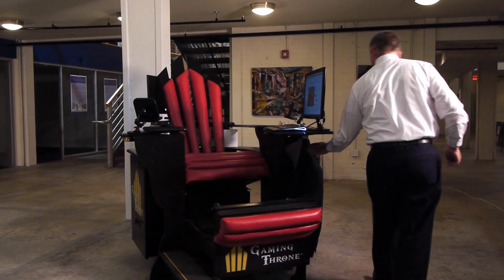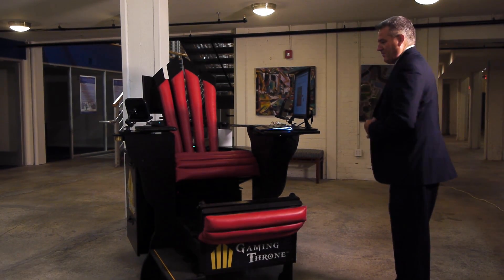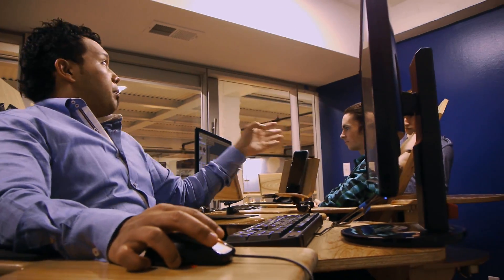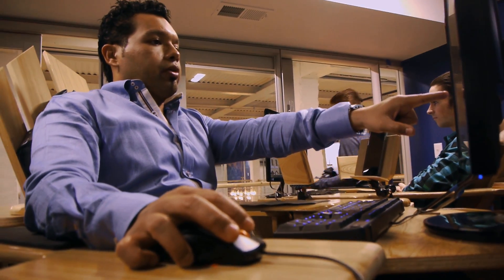Gaming Throne is really a desk to hold all of your electronics in a comfortable collaborative relationship. When multiple Gaming Thrones are put together, the result is a comfortable collaborative relationship with others as well.